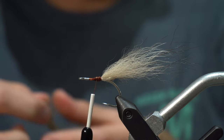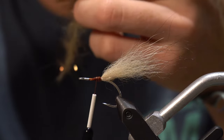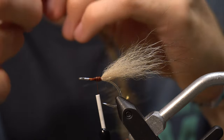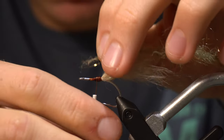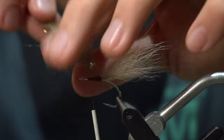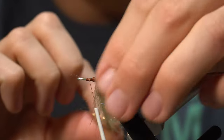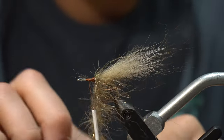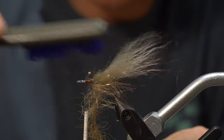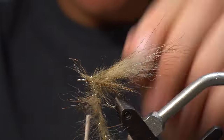Next we'll take a little bit of brush. This is Enrico Piglisi's Senyo's Chromatic Brush — it's basically foxy brush with a little bit of laser dub in it. I like this a lot. This is the one-and-a-half inch. We'll take a little bit and tie it in kind of right in the middle of the shank, a little bit farther back maybe. Give it about four or five wraps. Make sure when you're wrapping this stuff that you're not trapping any fibers — you want to wrap just in front of your previous wrap, always brushing the fibers back.